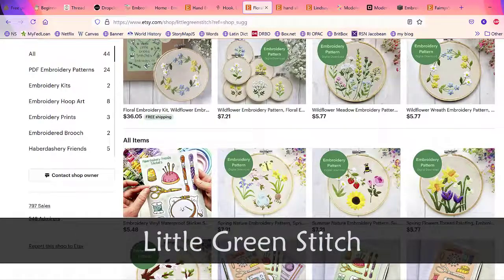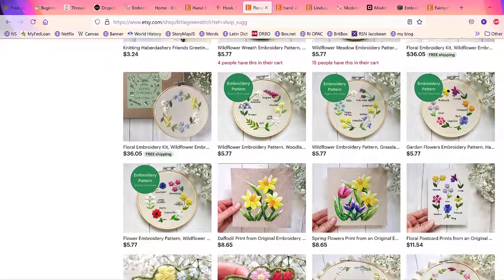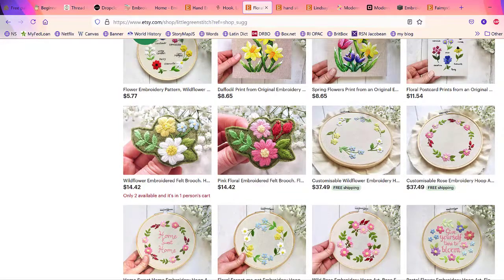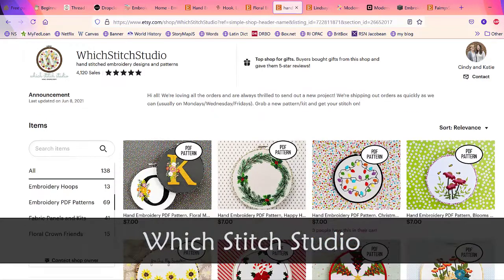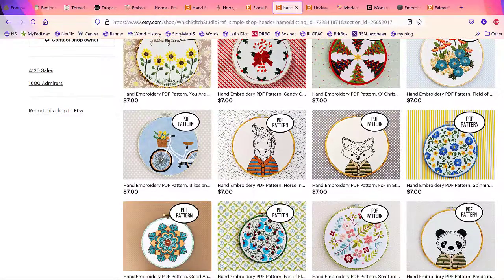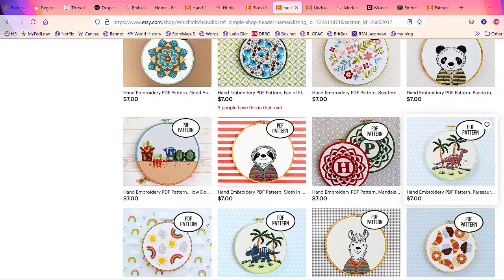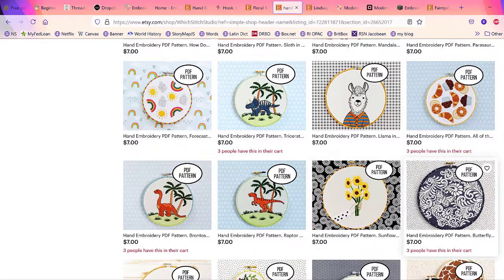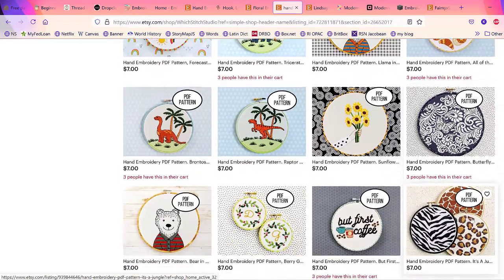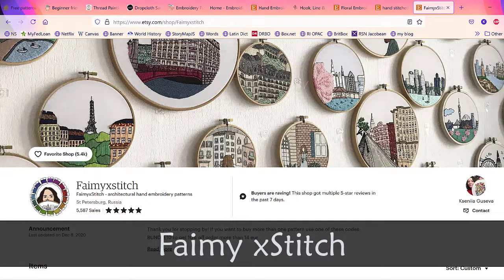She also has some Scandinavian-looking designs, which I love since my grandmother is Norwegian. Next is Little Green Stitch on Etsy — she really focuses on botanicals. They're florals but more botanical in feel, really pretty and simple, and can be used in multiple different ways. After that is Which Stitch Studio on Etsy — she has a lot of different options, some whimsical, some more traditional. They have everything from dinosaurs to a beautiful intricate white butterfly piece.